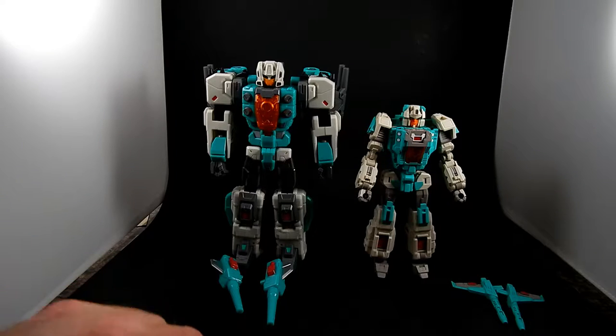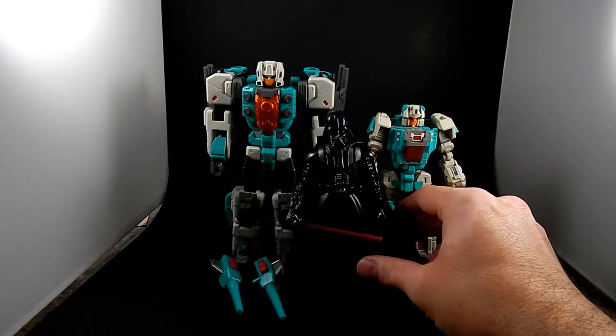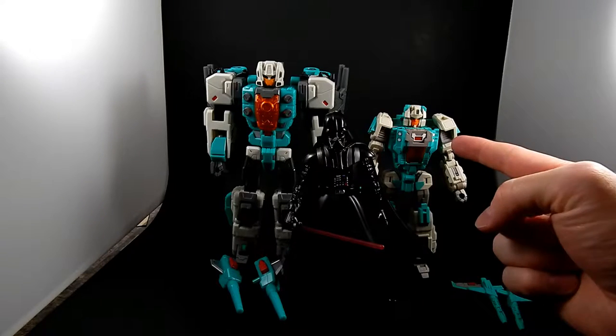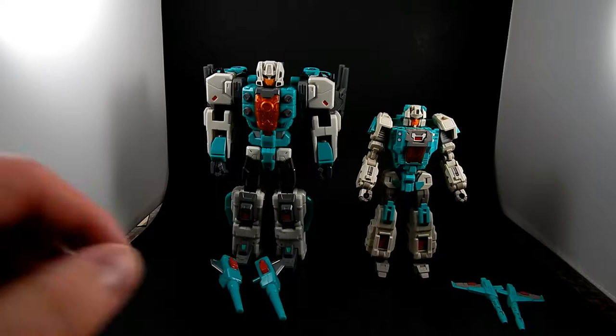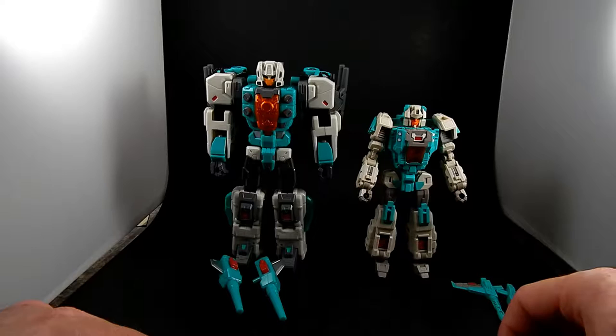The Toy World one is much, much larger. Here's a figure of Darth Vader as a size comparison. Brainwave versus Smart Robin — Smart Robin is just a little bit taller than Vader. He's a decent size, slightly larger than Deluxe size. He's a slightly large Voyager, or a slightly large Deluxe.